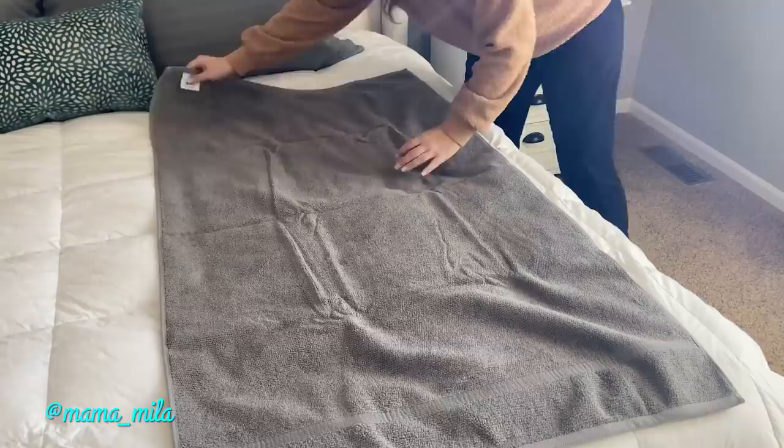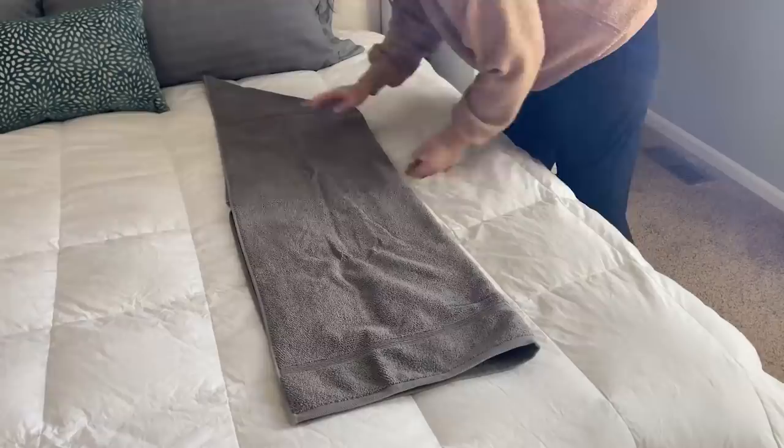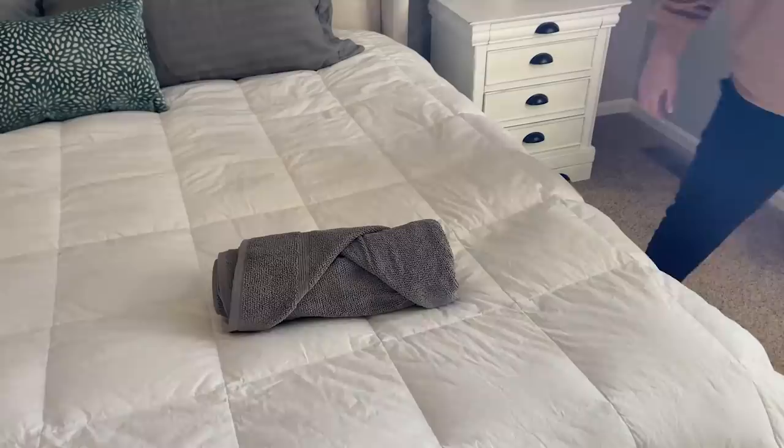Fold one side over, then fold the towel in half, and flip it over to the other side. Now start rolling at one end until you roll the entire towel up. With the little end that's sticking out, just take that and tuck it into the towel. Look at how fancy these towels are — it really takes less than 30 seconds to do this, and they'd be great as rolled up towels in your bathroom.